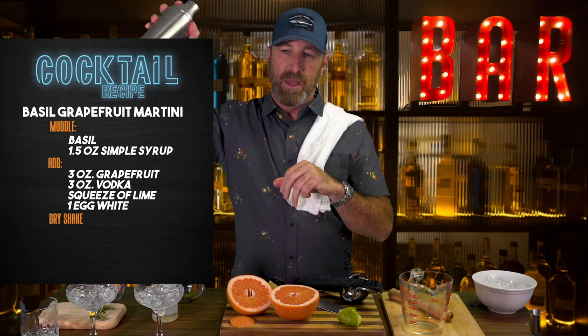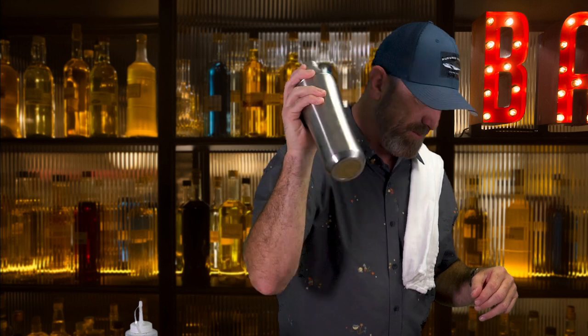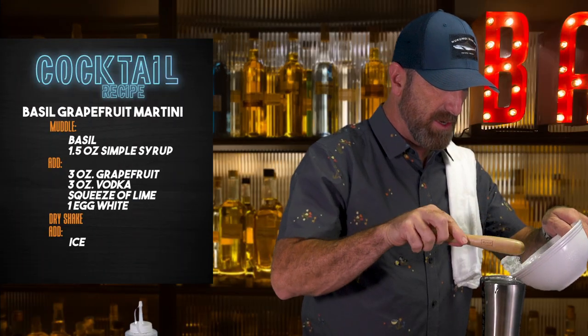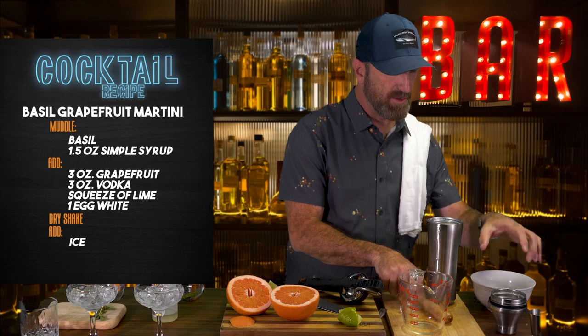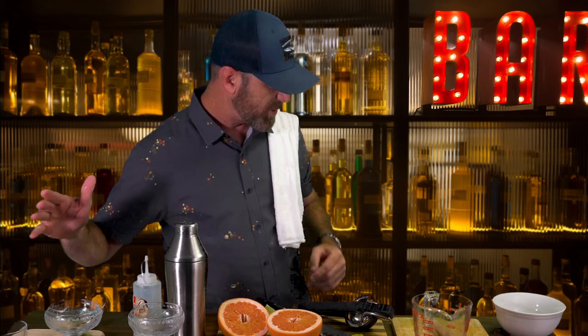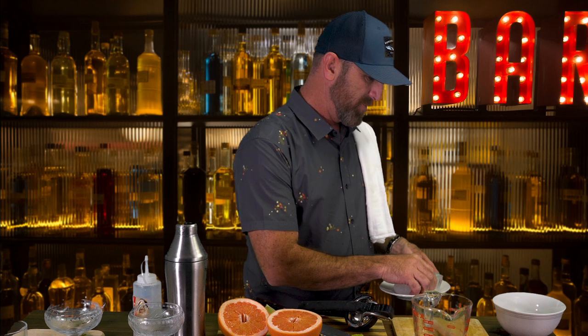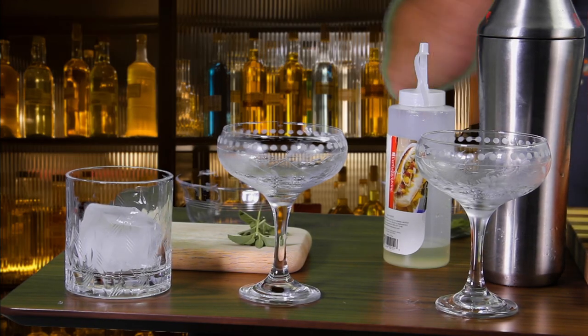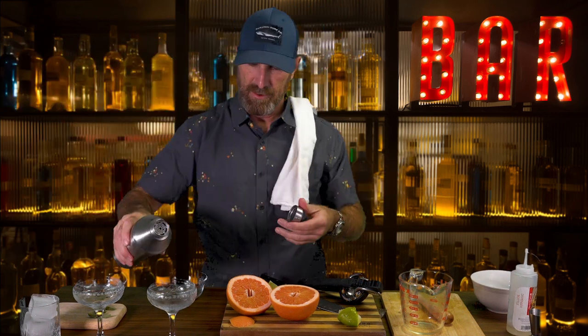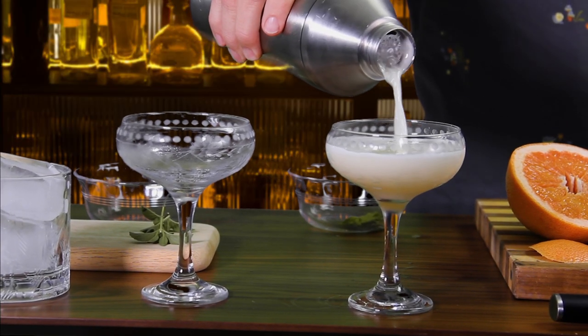The dry shake gets everything kind of set before you put in the ice — everything's mixed up and that really makes a big difference. Now we're going to put in a little bit of ice and shake it. I have two that are going to be martinis and one that we actually have on the rocks. I like those great big ice cubes — I think they're kind of cool. Let's do one more shake and see what we ended up with.